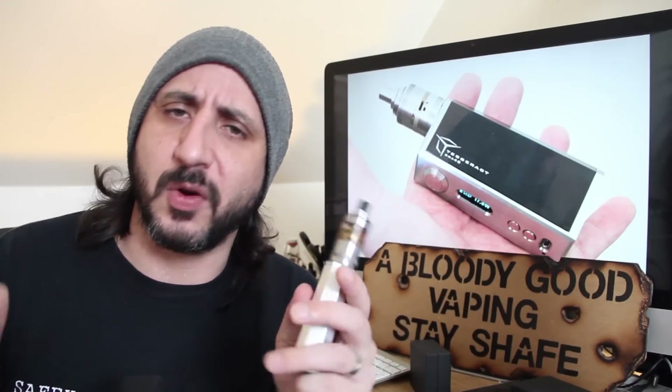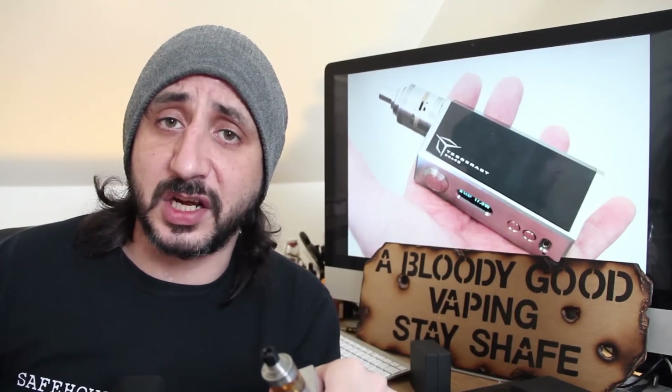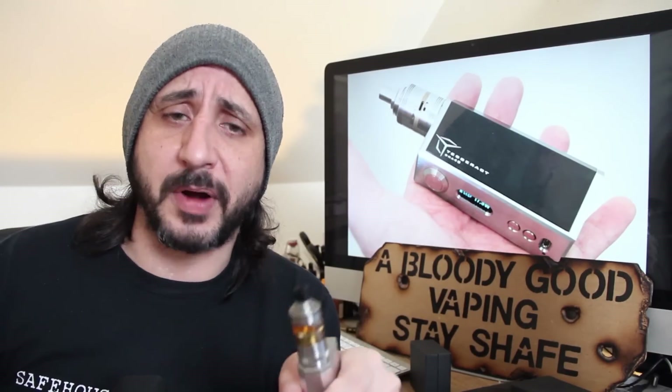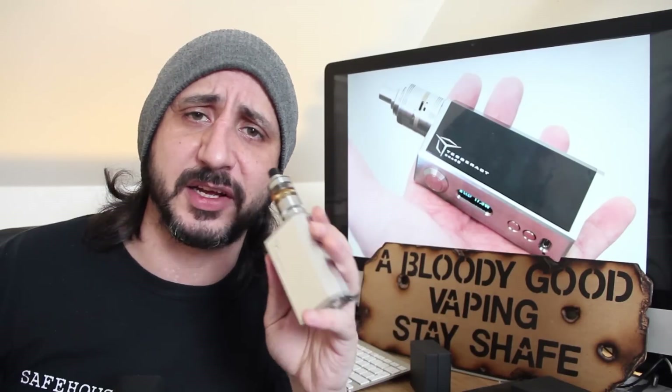Now before I get into more details about it - what I think about it, price, where to get it from - let's go down to the table now, have a look at this bad boy up close, take it all apart and show you what I'm talking about with the internals, and then we'll come back and give it a bloody good vaping.